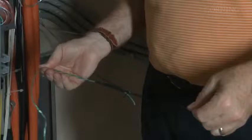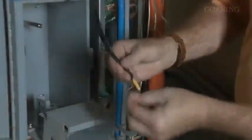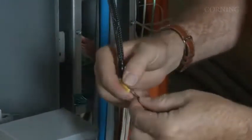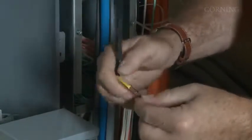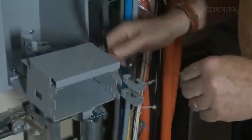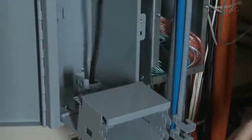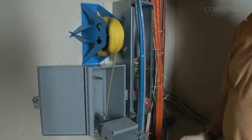Wrap knots with vinyl tape to prevent snagging. Attach the pulling eye of the cable to the first clip of the black pull line, closing the clip completely. Using either radios or cell phones for communication, instruct the installer at the CE cabinet to begin pulling the cable, but only until the cable and second clip enter the conduit.